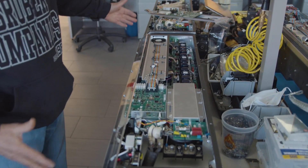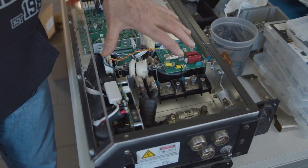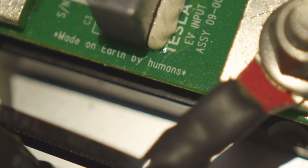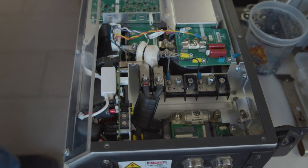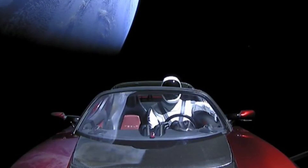This, for example, is a power electronics module, and there's a board inside here that actually has a reference to the board being made here on earth by humans — which of course became increasingly more important as the Roadster was sent into outer space. So it's conceivable that alien life forms stumbling on this Roadster at some point in the future will know exactly where that Roadster came from.